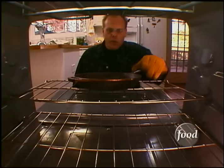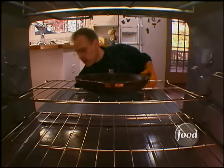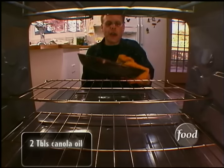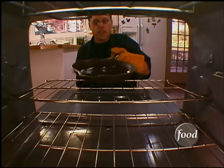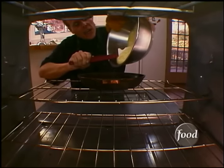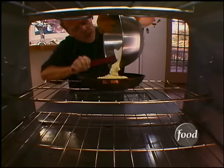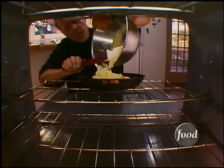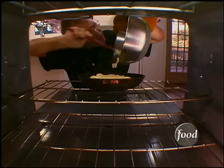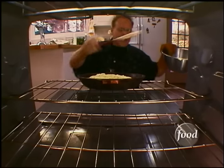Supply your cornbread with some spine by getting the pan ripping hot, then pouring in about two tablespoons of canola oil. Swirl that around just enough to coat, then pour the batter right in. Do this right here on the rack of the oven, because you do not want to let this pan cool down. Get everything in there that you can and get it back in.